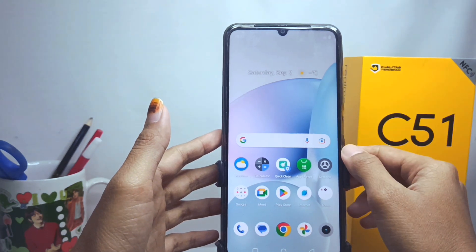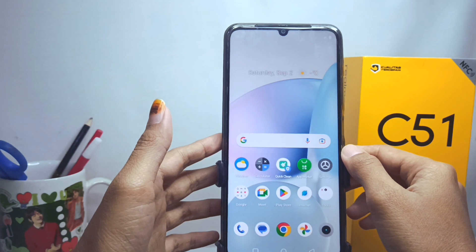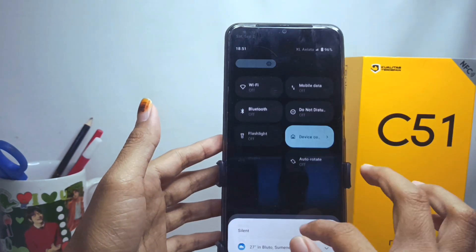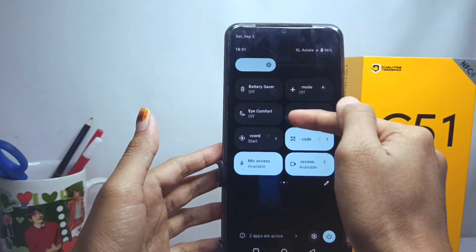First of all, please enter the control center of your device. Here you can find the hotspot icon like this.